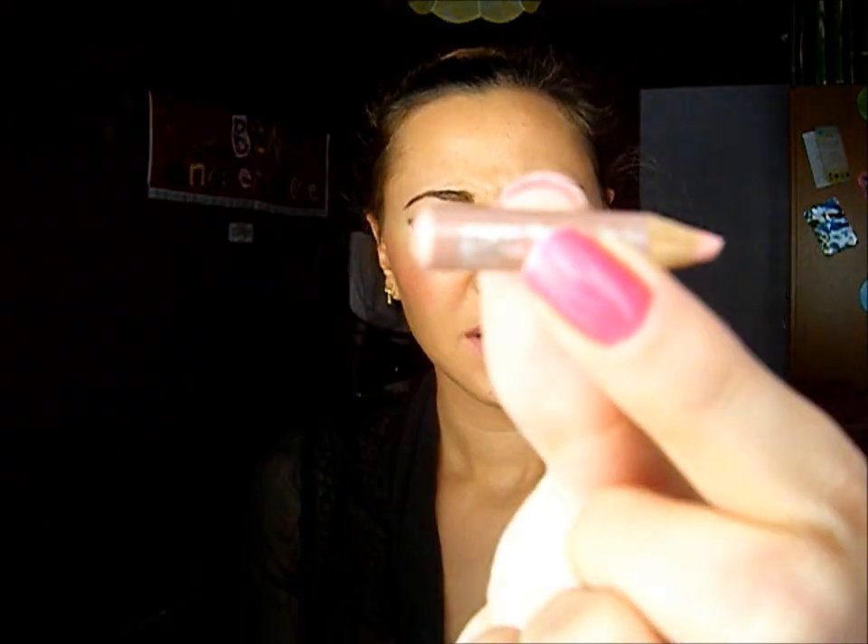Now for my lips, I'm going to line them with a lip pencil by Sephora. This is a nude color but I don't remember the name. And I'm going to use this lipstick from Sephora — it's a nude and it's called Rouge Shine number one.